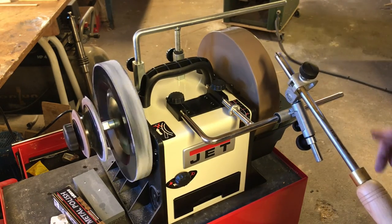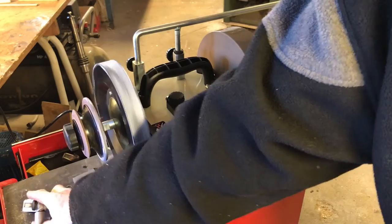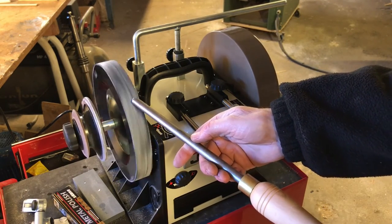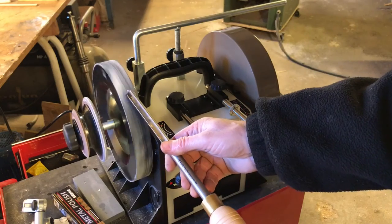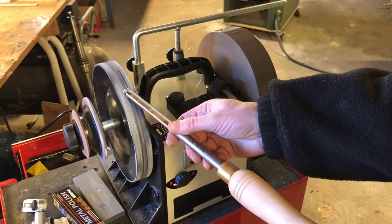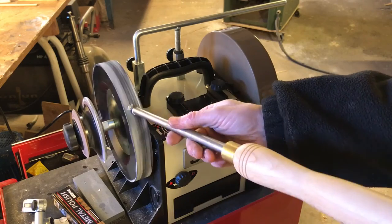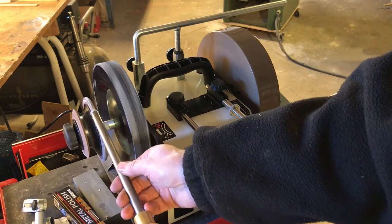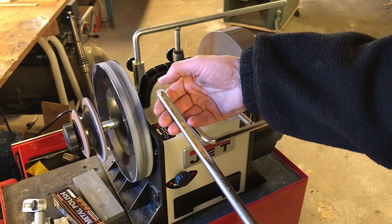And that is actually pretty good — it is sharp. So let's scrub it a little. I will just do it by hand; it should be okay. First the outside to take the burr, and then I can finish by removing the burr inside on the small scrubbing wheel. And it is pretty good — it is really sharp. It is good.